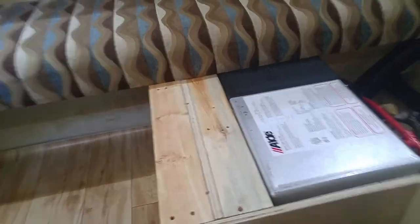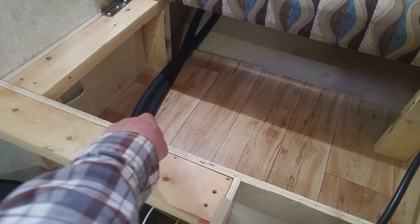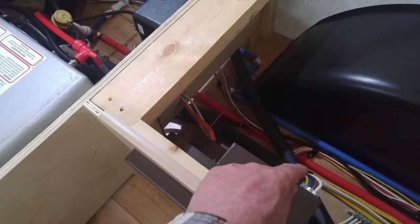Following this line — this is the lowest pipe on the driver's side — I'm going to cut this, drill a hole through the bottom of my trailer, and put another drain right there. So I'm going to have three drains: the original drain, one on the lowest point of the passenger side, and one on the lowest point of the driver's side.